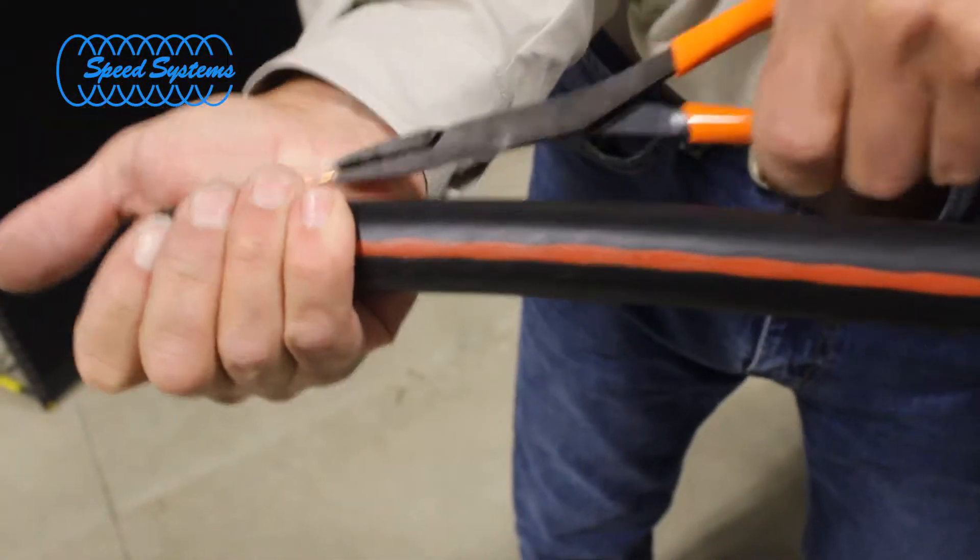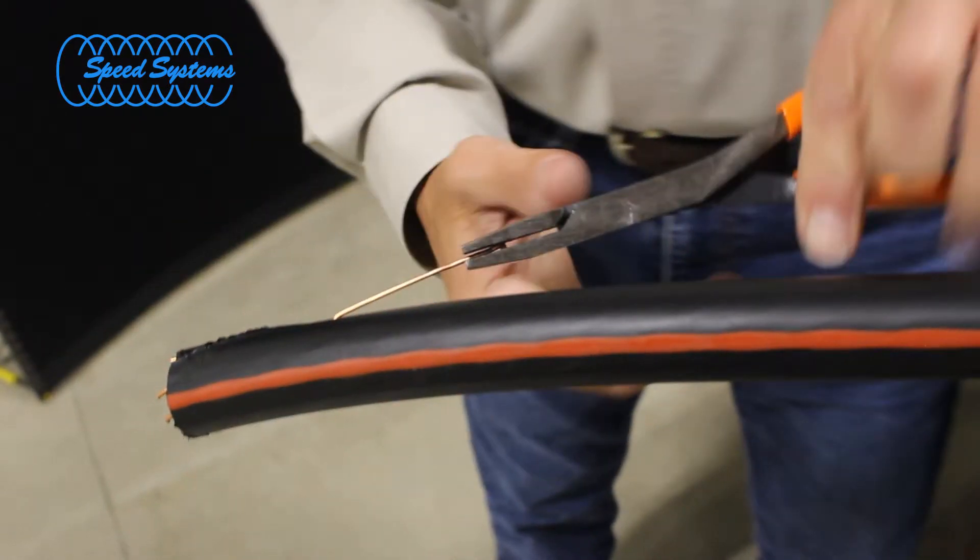Use a Semicon Roller Grip to pull the neutral wire back approximately 1 to 1½ inch.